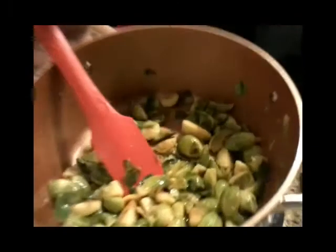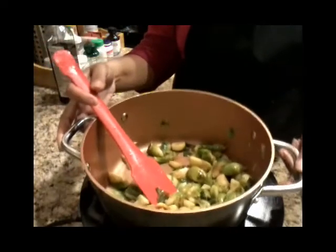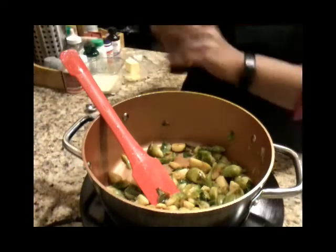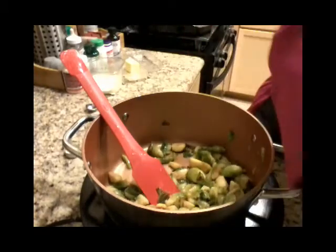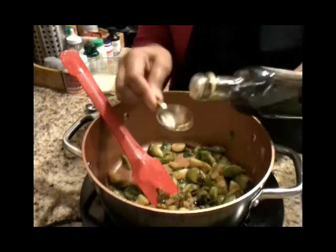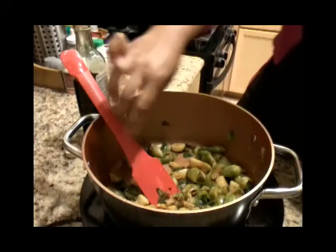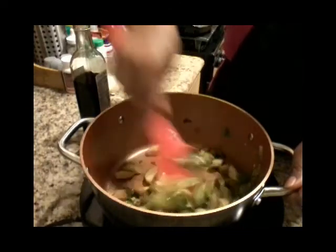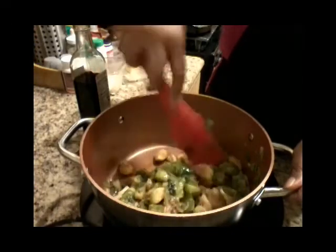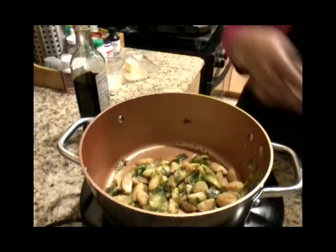Here are my vegetables, all beautifully light brown, and that's exactly how you want them — with a little glistening effect of butter. Now I'm going to add my balsamic vinegar. You want to start with about two tablespoons, depending on how tart you like your vegetables. I'll put in a tablespoon and a half for right now, and I'm going to toss these in the balsamic vinegar and cook them without the lid on the pan for about five minutes, and then I'll show you how beautiful they come out.